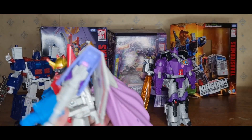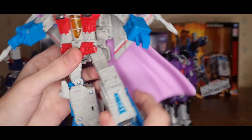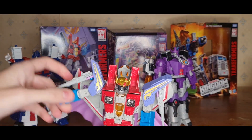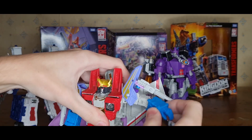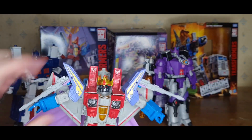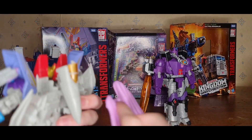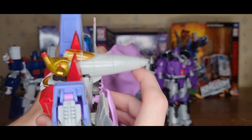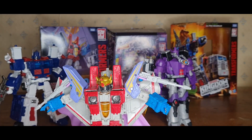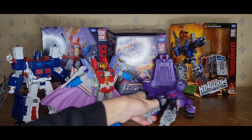Starscream gets a thumbs up for that. The normal rail and the shoulder pads are pretty good. It's the Earthrise one — what do you expect? Posability is pretty much the same. Once we get to the accessories and the alternate arms, we'll talk about other stuff. The cape does pop off, but we'll get to that in a second. Moving on to Galvatron — Starscream, he was meant to turn you to dust, not the other way around. Here's Galvatron.